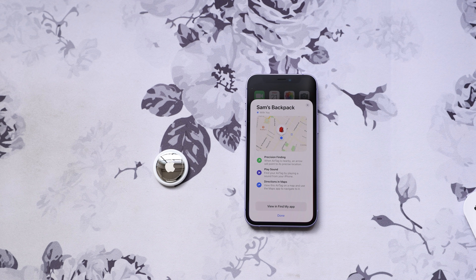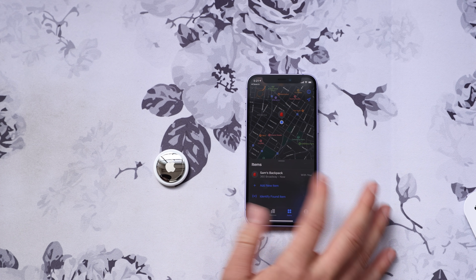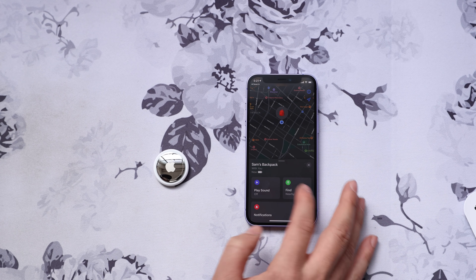AirTags show up in the item section in the Find My app. You can do a few things from here — you can make the AirTag play a sound, which is a new chime from Apple. AirTags have a speaker in them, and I think this is important — I'll explain why later.